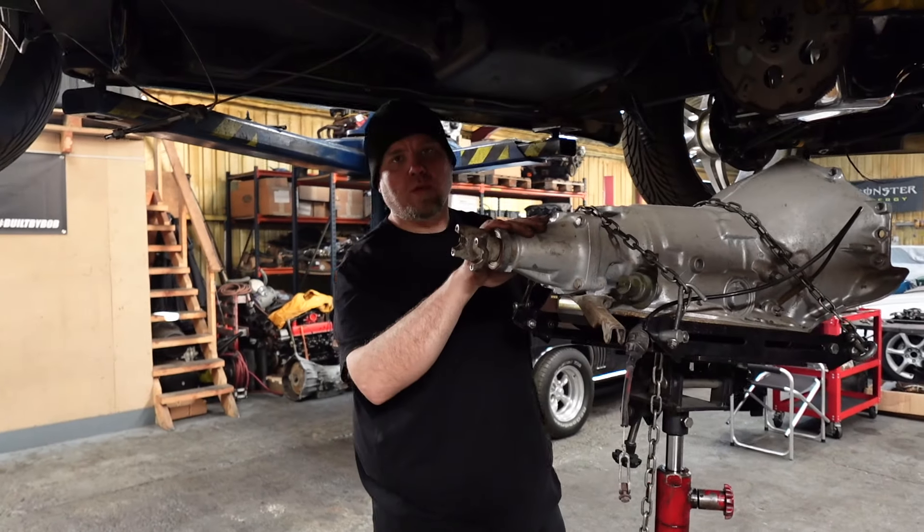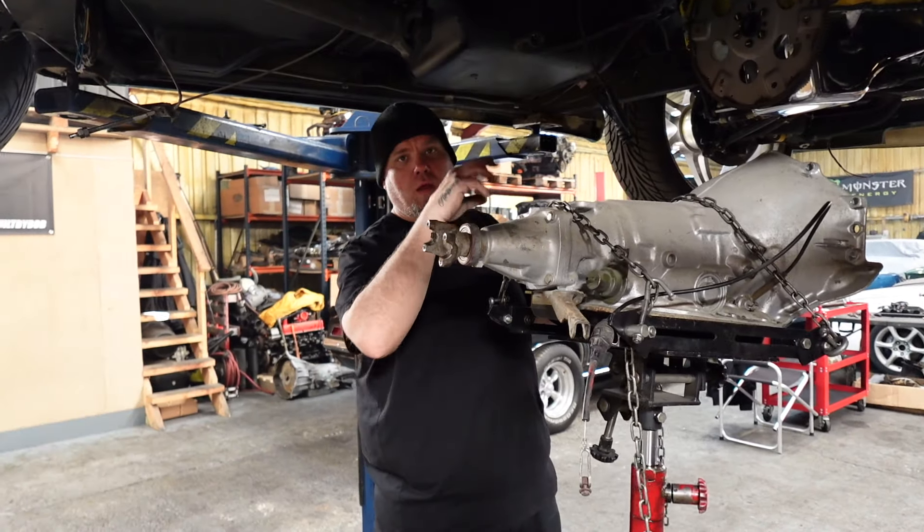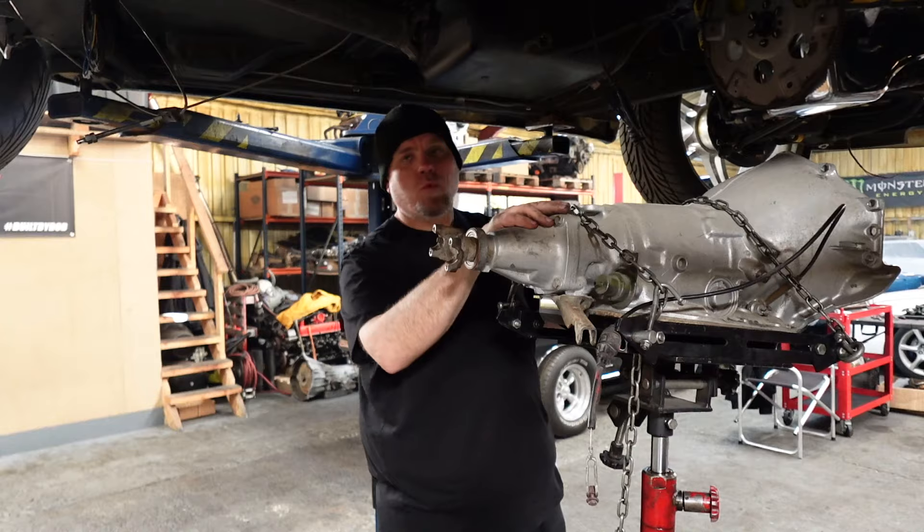Okay, so I got the transmission out of it. I'll put it down now, hook up the engine hoist and pull the engine out the top.